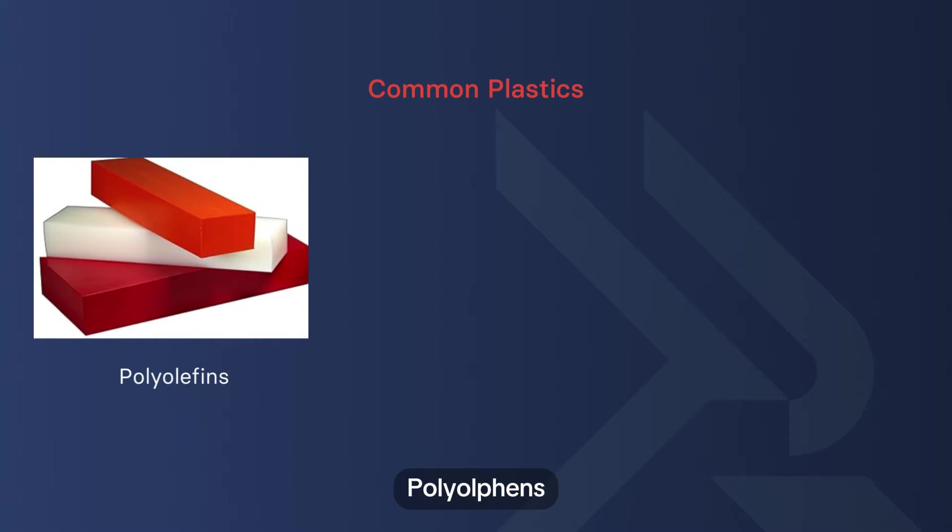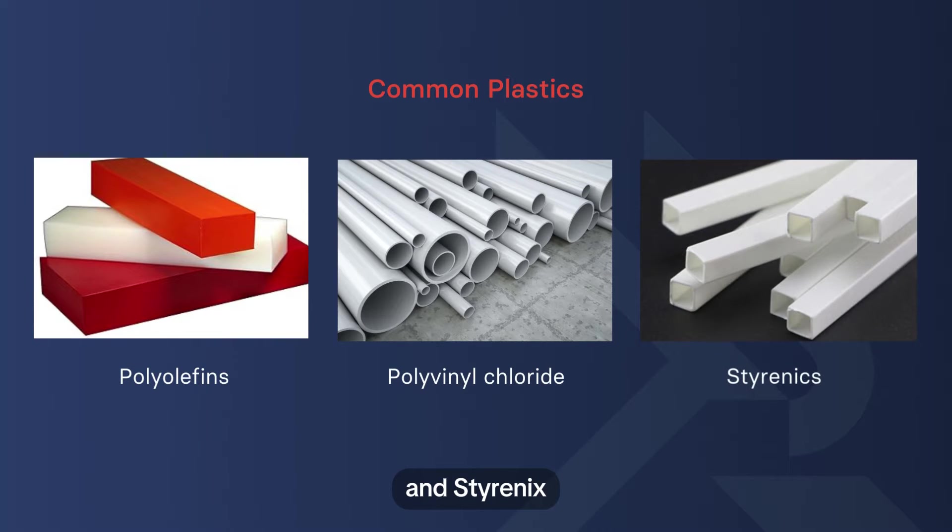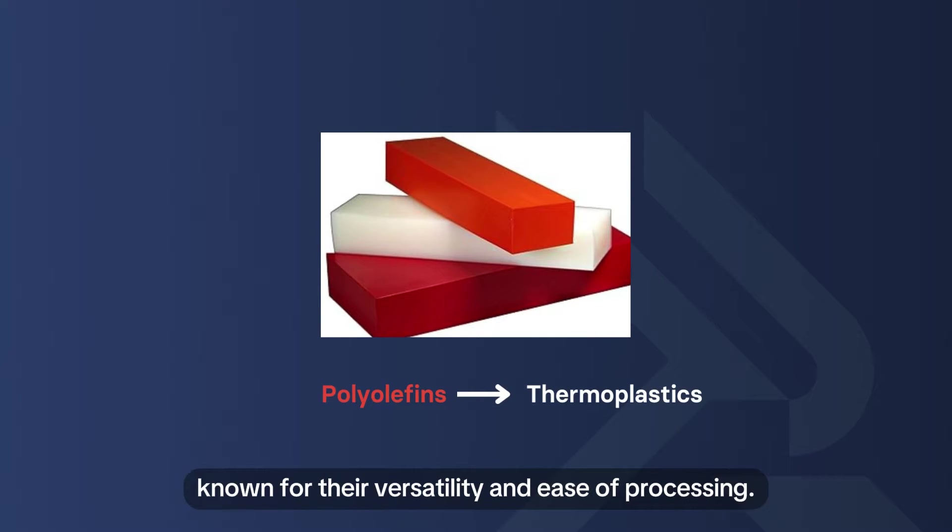Which types of plastic can be welded? Common plastics that are ideal for welding include polyolefins, polyvinyl chloride (PVC), and styrenics. Polyolefins are a group of thermoplastics known for their versatility and ease of processing.